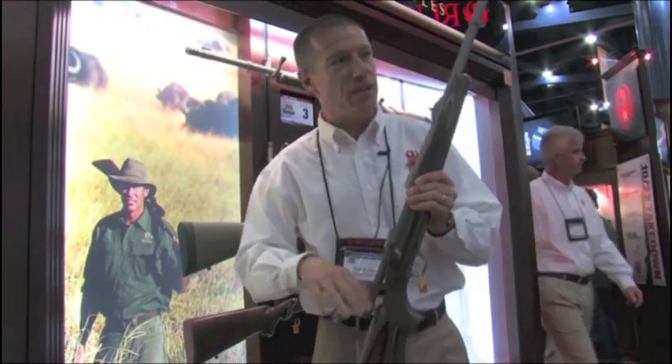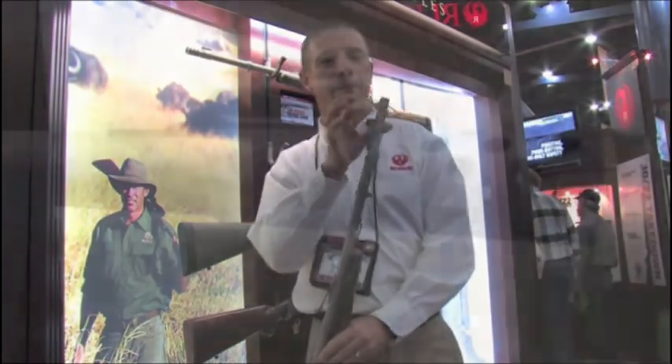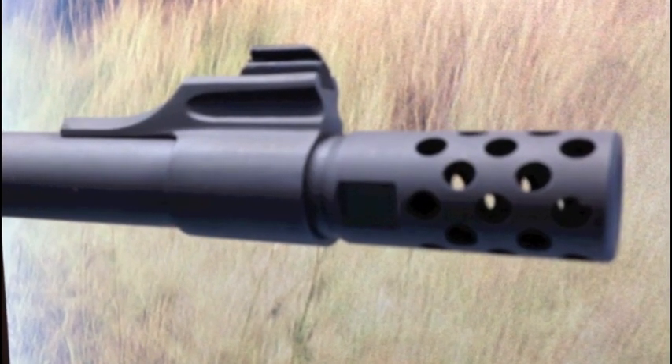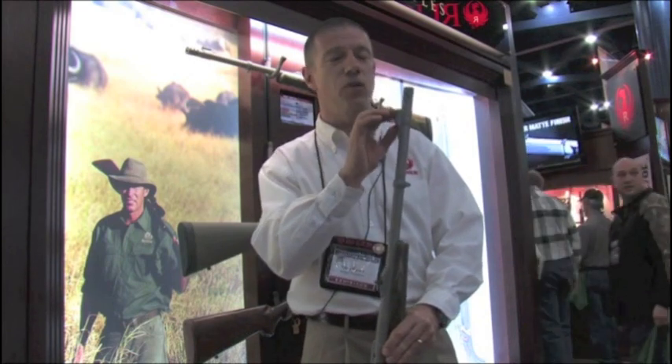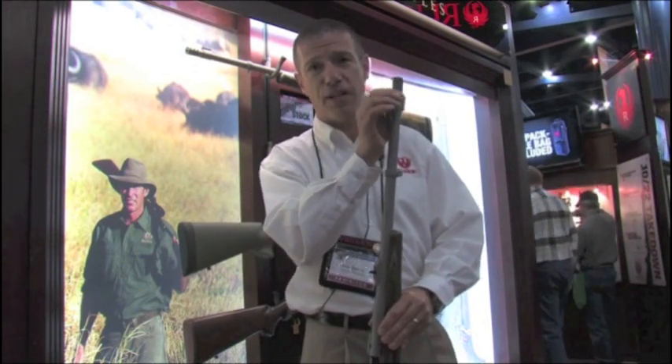These guns are built on our M77 bolt action rifles and have a replaceable muzzle brake system. This muzzle brake reduces recoil, but it can be removed and replaced with a muzzle weight, which gives identical ballistics when shooting — so there's no change to the point of impact of the bullet. For those that don't like either the brake or the weight, we can remove that, and we also put a small thread protector in with the gun.